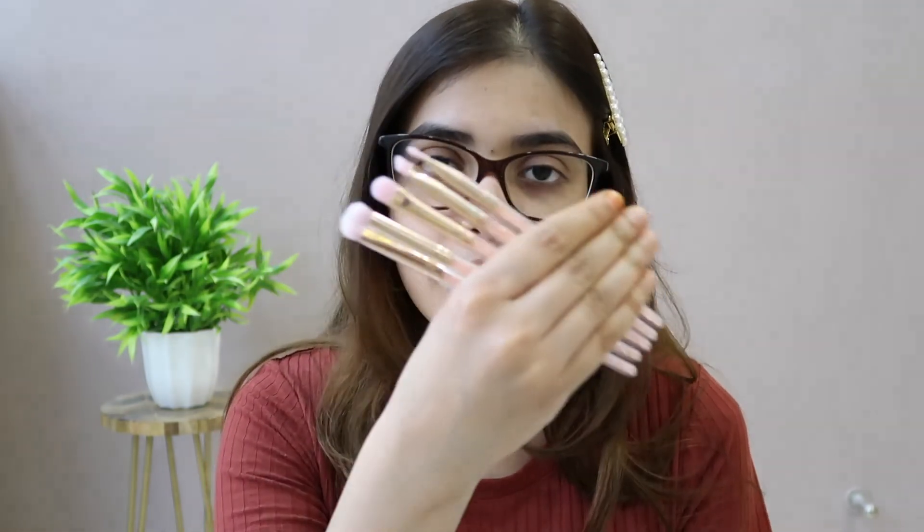If you want to see how to use these brushes, I will show you a makeup look with them. I will upload that video and put the link in the description. So yeah, I hope you enjoyed this review video. Please don't forget to like, share, and subscribe to my channel, and also click on the bell icon so you get notified first. Take care, bye bye!